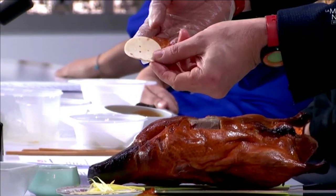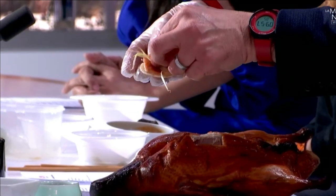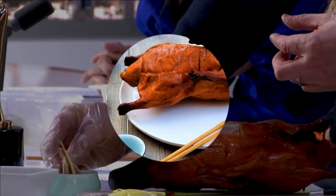On le sert dans une petite crêpe. On le met dedans du poireau, du poireau finement ciselé. Et puis après, on va le tremper dans une sauce huître. On le met dans une sauce huître.